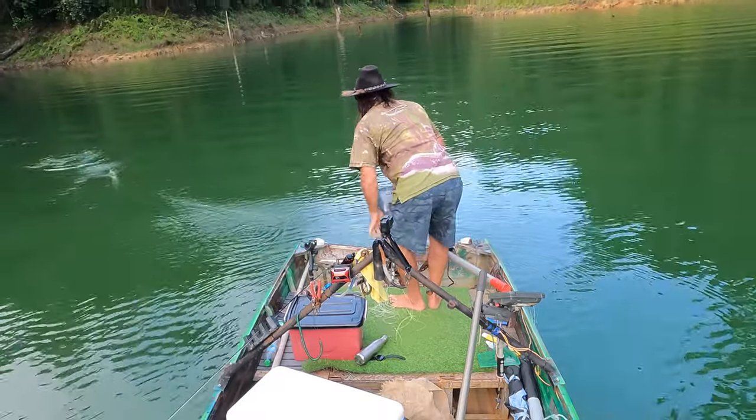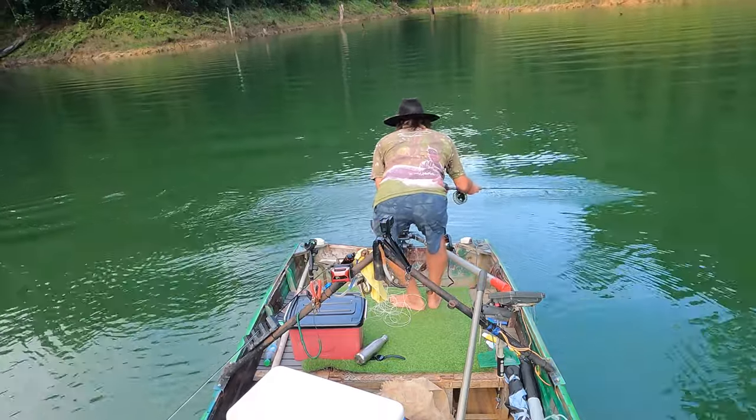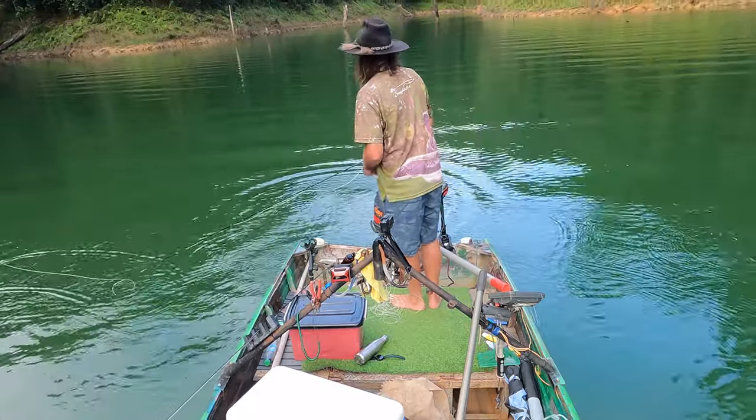That cast was a little bit short and that's why I've got the chase here and not the eat. It was the poor cast that was the problem there.